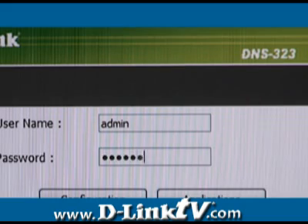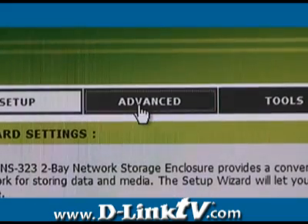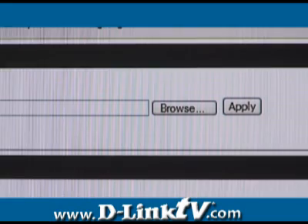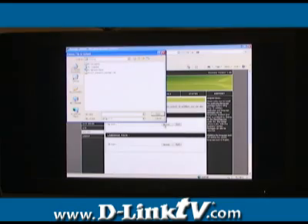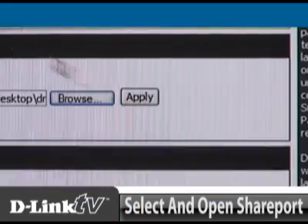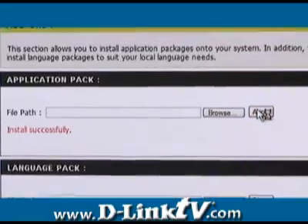Now log into your DNS-323 and click the advanced tab at the top of the page, then click the add-ons button on the left side. At the top of the page, click the browse button and navigate to where you saved the Shareport add-on and then select open. Just click the apply button to install the application.